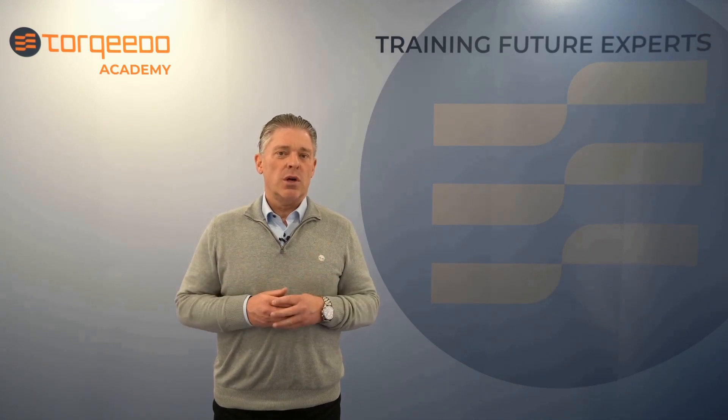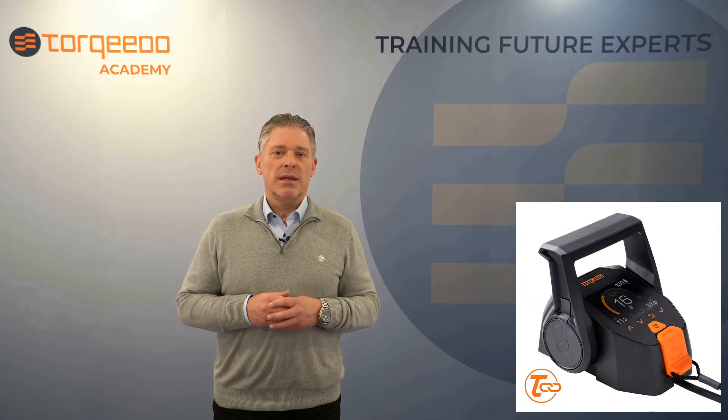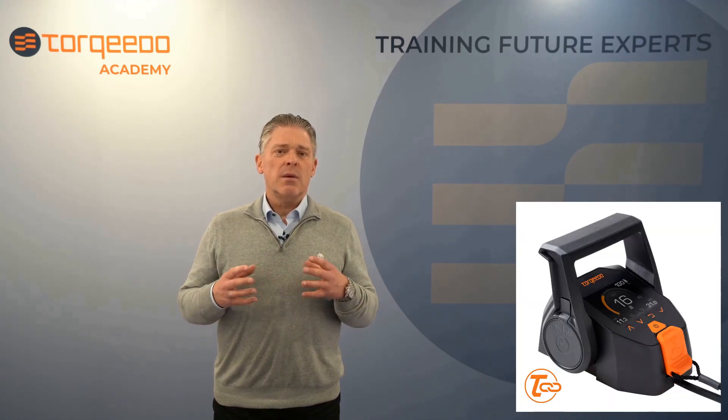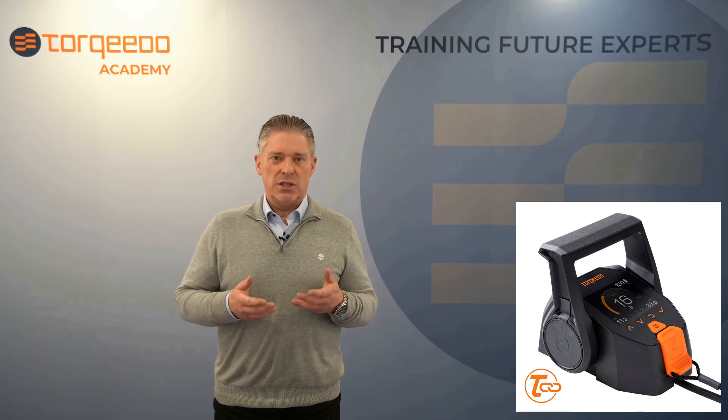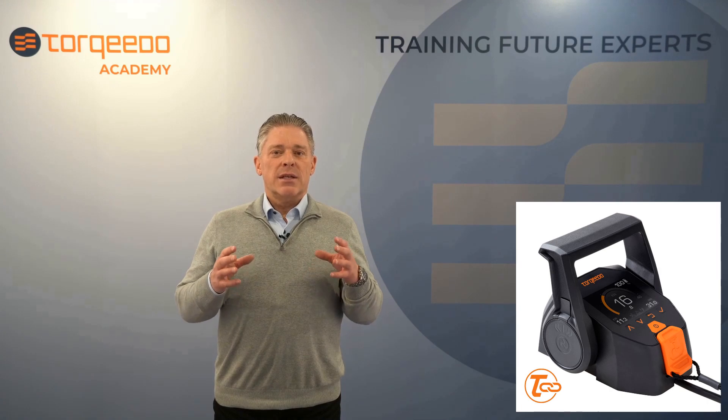First of all, which product are we talking about? This video is about the firmware update for the Torquedo Torquilink Throttle with the article number 197600.